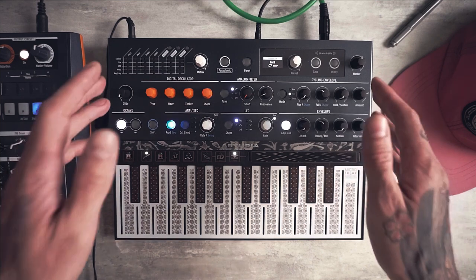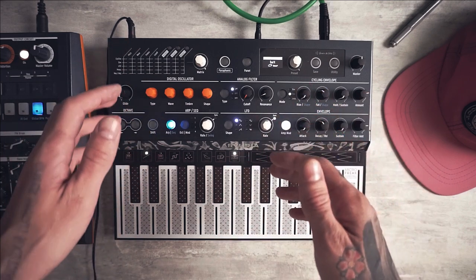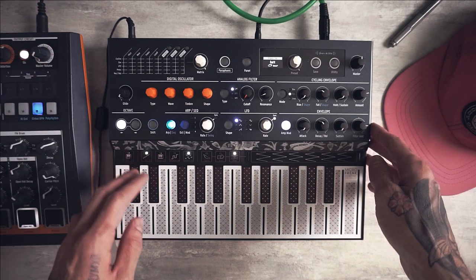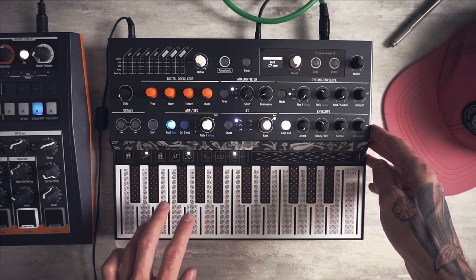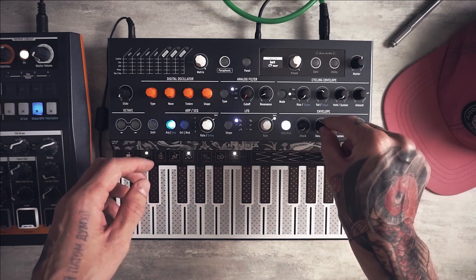There is no metronome on Microfreak at this point, and this is kind of a big challenge to get into the correct timing without a metronome. I hope Arturia will add it in some future updates. But for now let's use a remote metronome. Also let's record full-length notes — not a plucky one like this. We will use this additional length for our low bass and control the exact length with the decay knob.